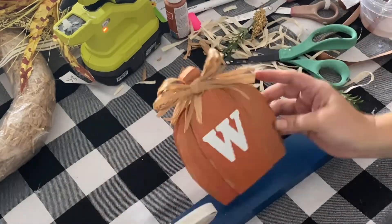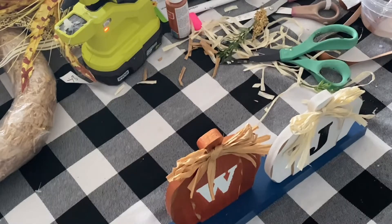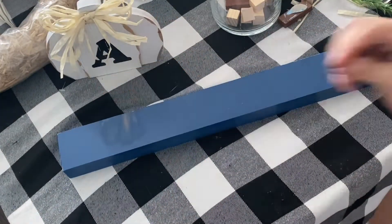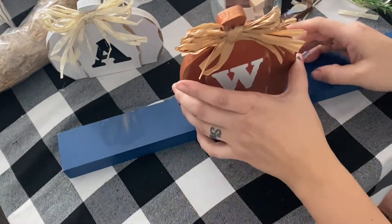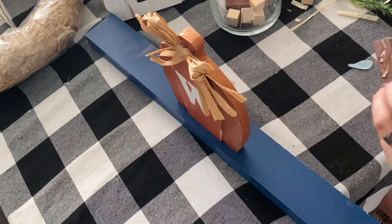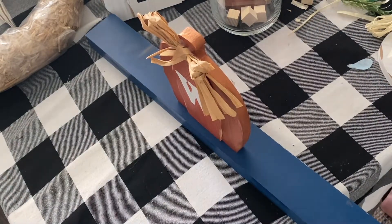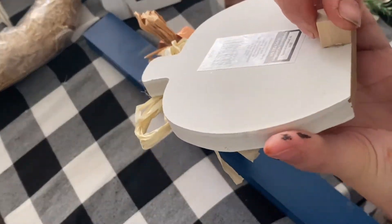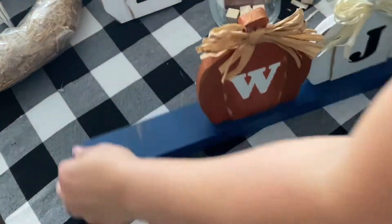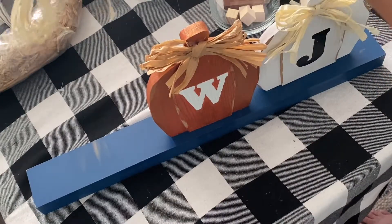I took one of the Dollar Tree longer plaques — this one was already in a dark navy blue which I absolutely love. I took some tumbling tower blocks and attached them to each of the pumpkins to give a little bit more support while they're standing up. I glued it to the back first, then realized it was much easier to glue the block to the pumpkin first. It just helped each of the pumpkins have a little extra base. I staggered them and I thought this was such a cute little project — I love the monograms and I love the color scheme.